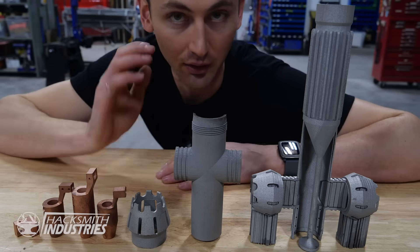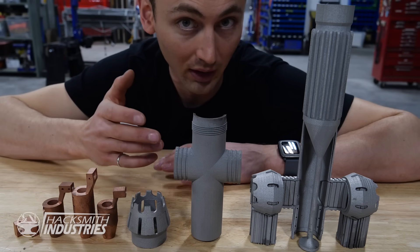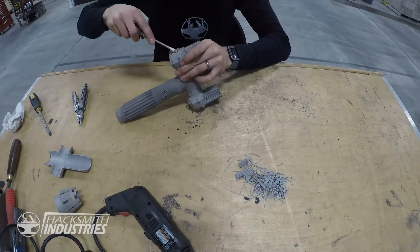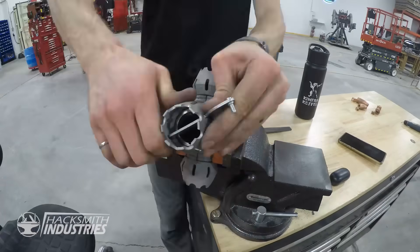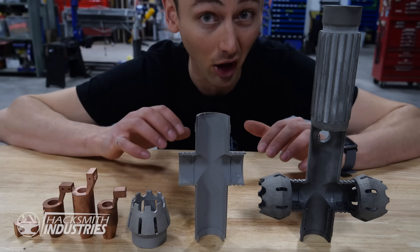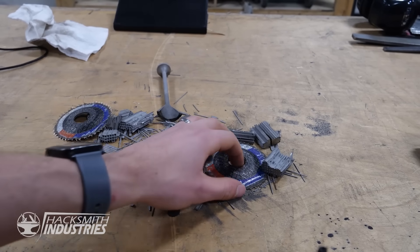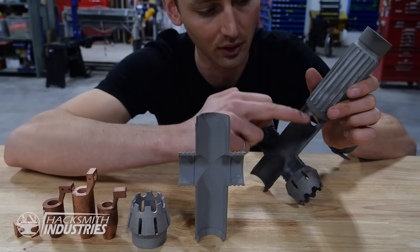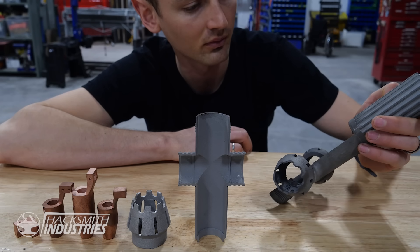I got all the 3D printed parts and they look amazing. The next step is to remove all the support material — this might be difficult because it's also titanium, so cutting titanium is difficult. Okay, that was difficult to say the least. Titanium is very hard and difficult to work with in general. I went through several grinding discs, end mills, all sorts of drill bits — it just destroys everything. But I got it. The next step is to machine the surface, drill them out, tap the holes, and machine some of the inner components.